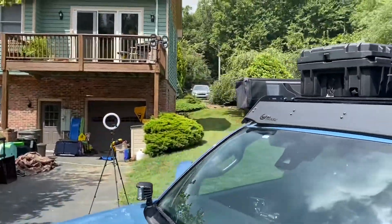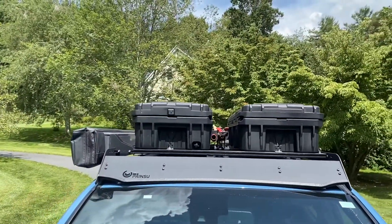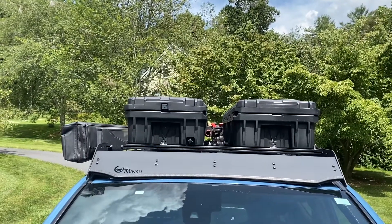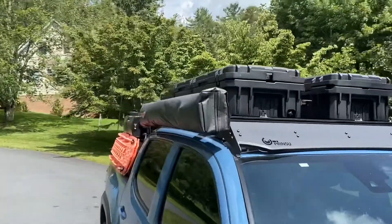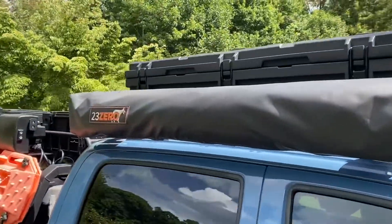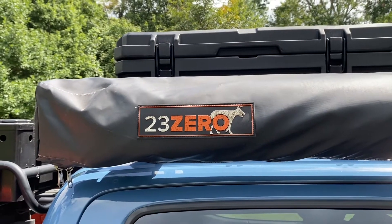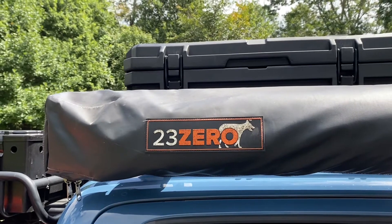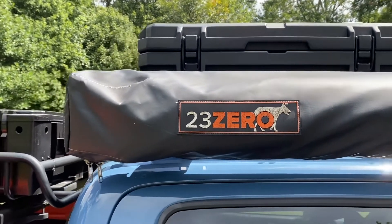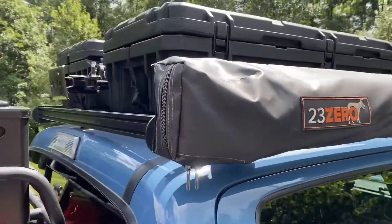I've also got my high lift jack up there right in the center, mounted with an RCI high lift jack mount. Over here I've got the 270 awning — it's a freestanding awning, and I'm going to do a separate video just about that.